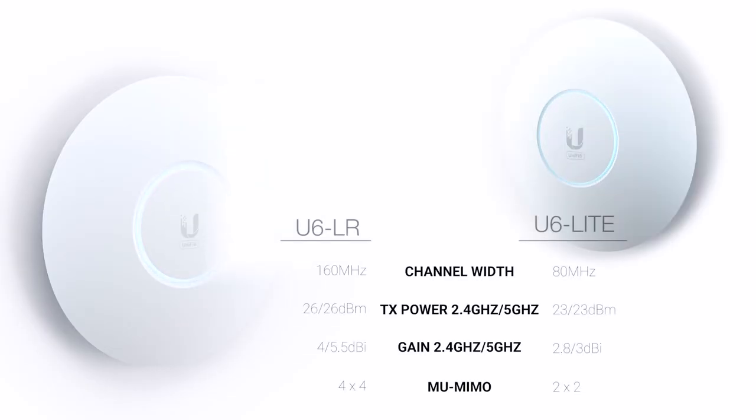When comparing the U6 LR with the U6 Lite, the U6 LR has higher gain antennas, more spatial streams, and higher overall performance on both frequencies. For the purpose of this video we want to focus exclusively on the U6 Lite, which really grabbed our attention as it competes directly with our most popular entry-level Wi-Fi 5 UniFi APs. Our objective was to determine which of these entry-level APs provided the best value for money.